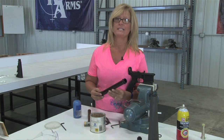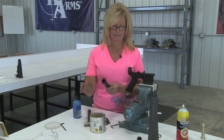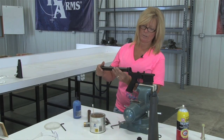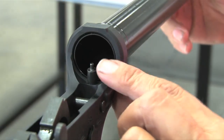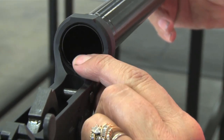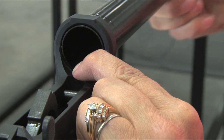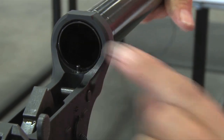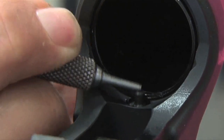Start with your A2 receiver extension. Put a little lube on your threads. Thread into your receiver and tighten it on. When you get to your buffer retainer, push your buffer retainer down. Tighten your tube — it will sit on the lip of your buffer retainer. Your buffer retainer has to be able to move freely.